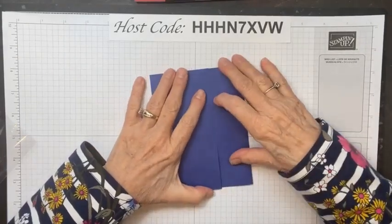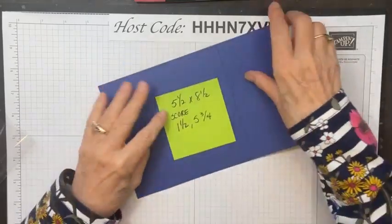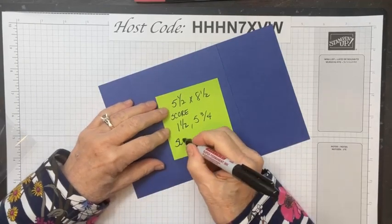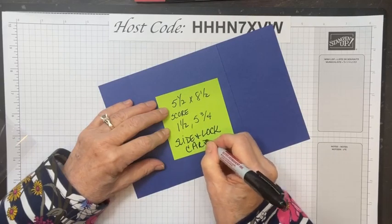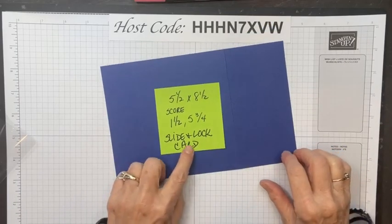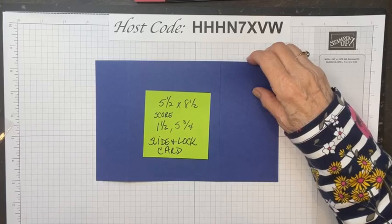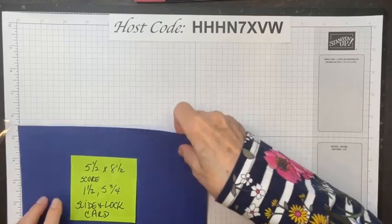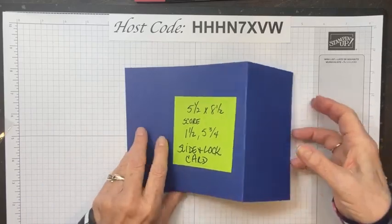Now we're going to start with a fun fold card called a Slide and Lock card. Here are the measurements — give yourself a minute to write them down. This is Starry Sky cardstock at 5.5 by 8.5 — just like your normal card size. It's scored at 1.5 and at 5.75. I've already scored it. That's an uneven gate fold on the front.